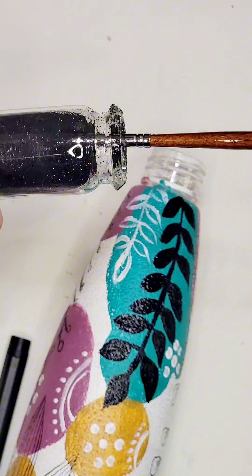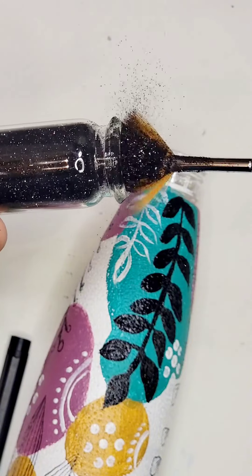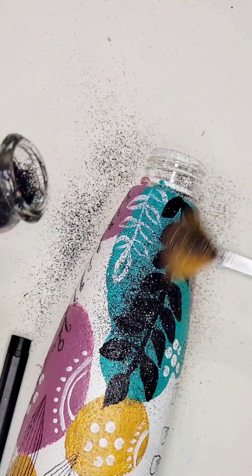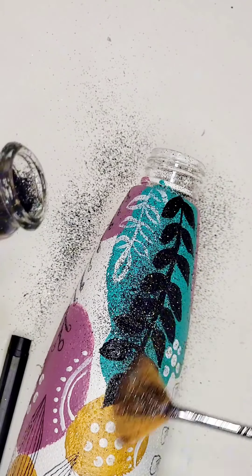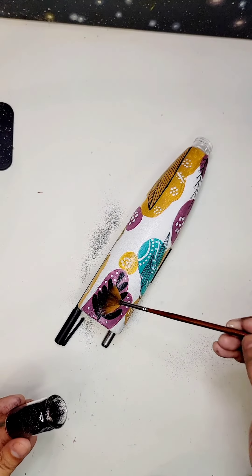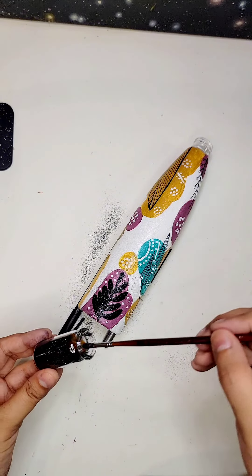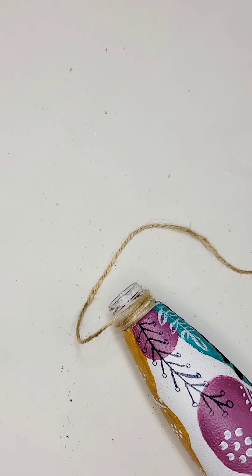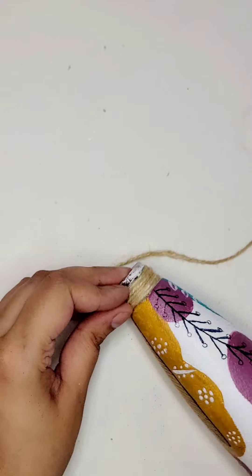If you're feeling extra adventurous, you can also add some glitter or metallic accents to make your bottle shine and sparkle. Just apply a thin layer of glue to the areas you want to highlight, then sprinkle on the glitter or metallic flakes. Once you're happy with your design, let the paint dry completely. This may take a few hours or even overnight, depending on the type of paint you're using.